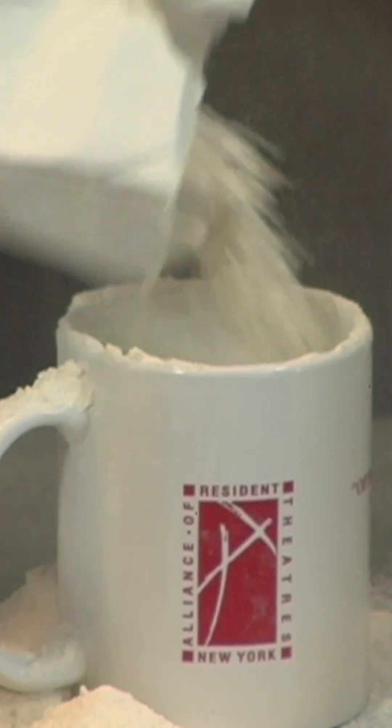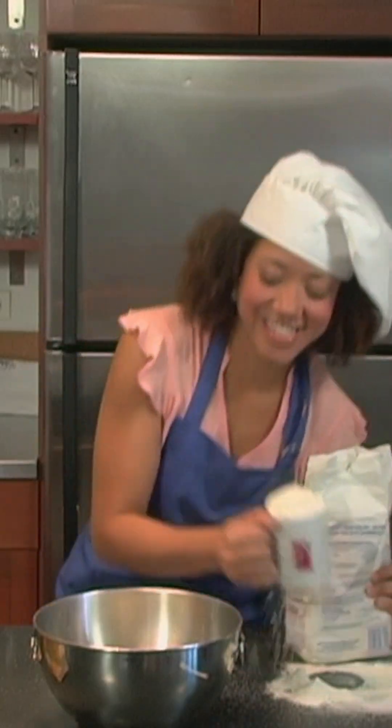Next, two cups of flour. [Off-camera]: You're adding too much flour.